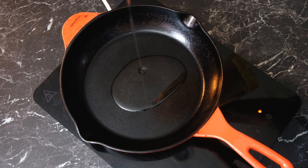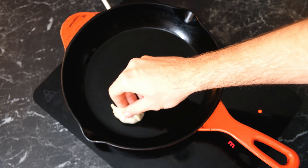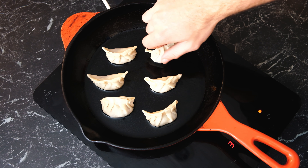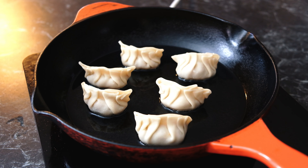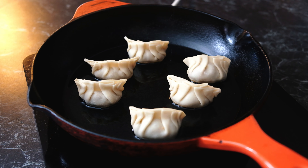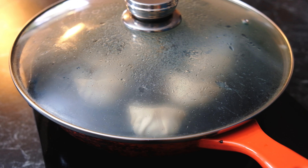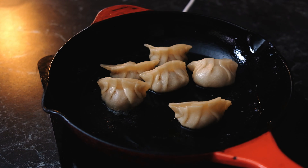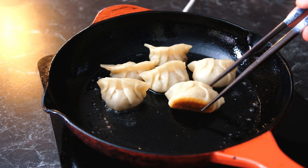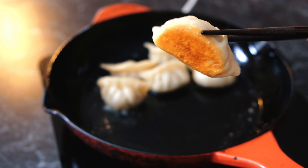Set a pan over a medium heat with some neutral oil and place your gyoza into the pan for around three minutes. You should start to see them go a beautiful golden brown. Once that's complete, add around one quarter of a cup of water and cook until the water has completely evaporated, around four minutes. And look at that — after four minutes, fantastic crispy gyoza made from scratch.